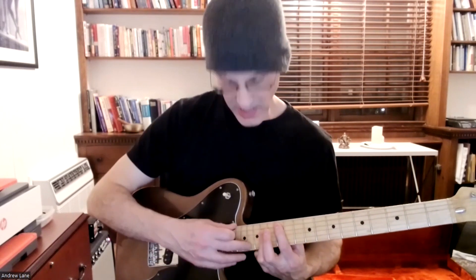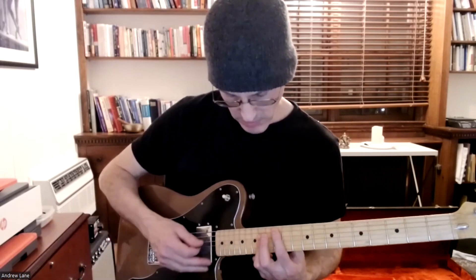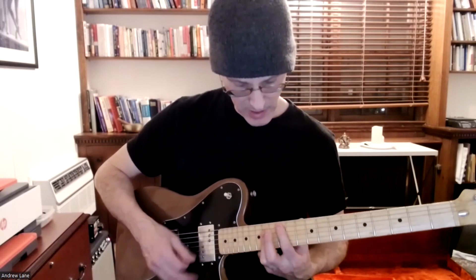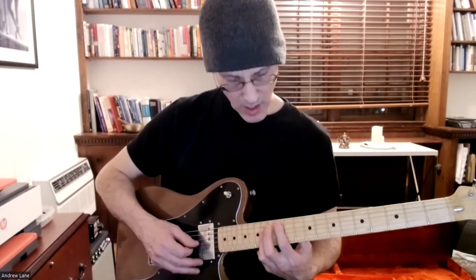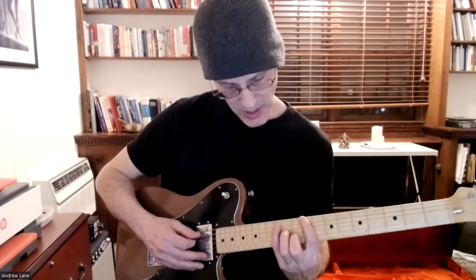That takes us all the way down into the next CAGED position, which is going to be the G section — we'll save that for the next one. But this gives us a nice A position that we can combine, coming back to our C position.